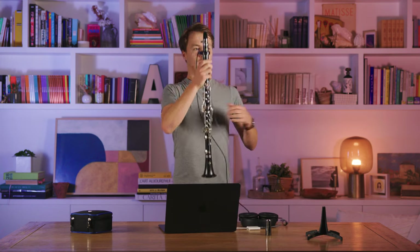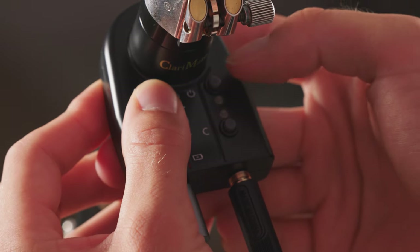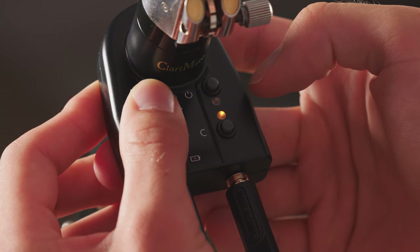If your problem persists after having tried the previous solutions and having charged your Clarimates, you can try putting it in safe mode and reinstalling the firmware. To put your Clarimates in safe mode, first turn it off, and then hold the USB and Bluetooth buttons, and press the power button until a yellow LED turns on.